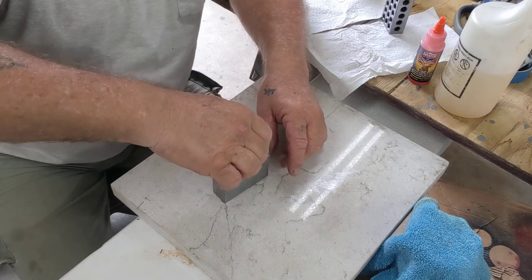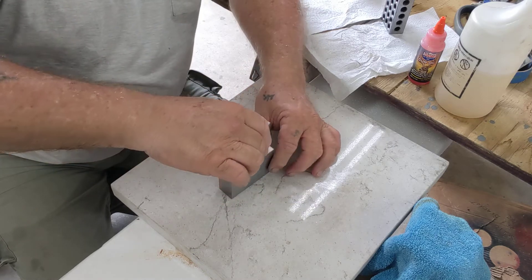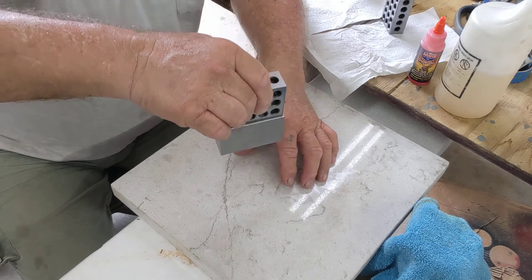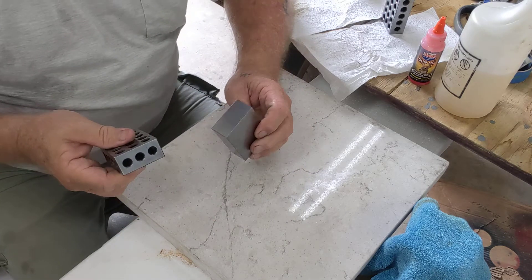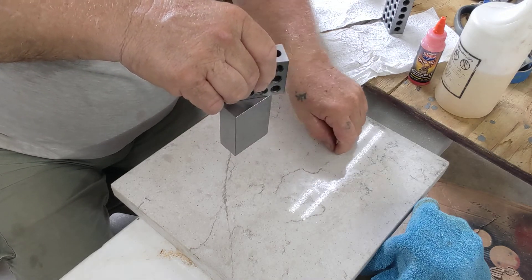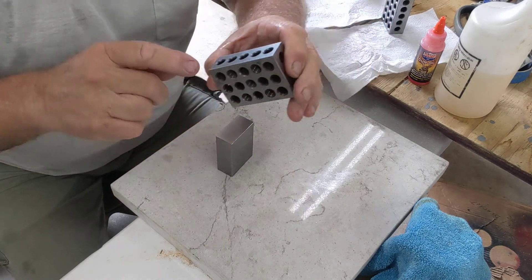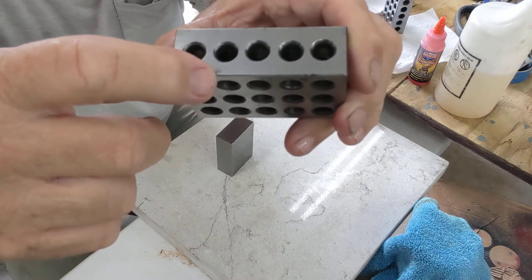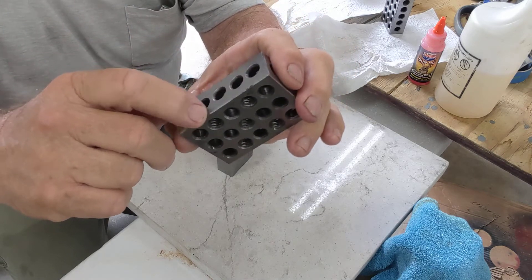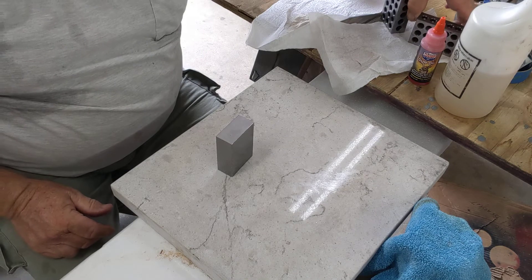Now we're comparing these to a Shars block. Happy there. 180. Happy there. Happy there. Happy here. Happy there. Don't have much blemish on the Shars block. I got a spot right there — that means I'm going to have to re-lap this one here. Take that out right there. I'm going to set this one to the side — that one's going to be redone.